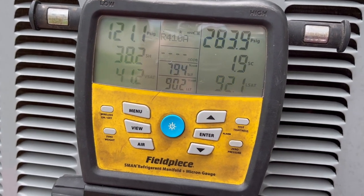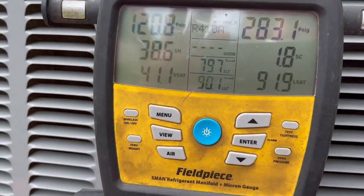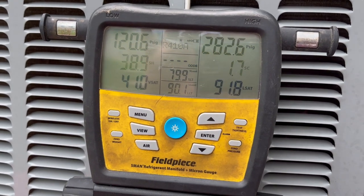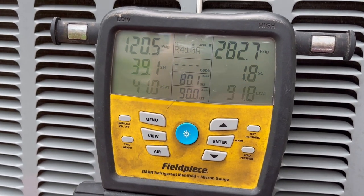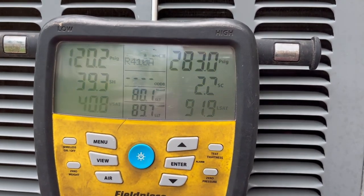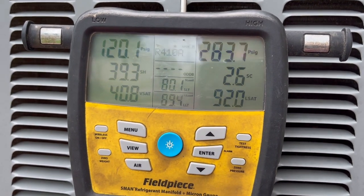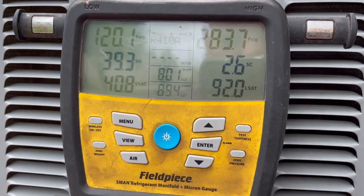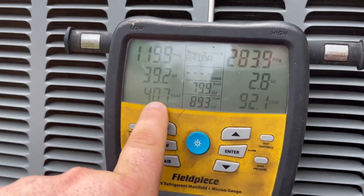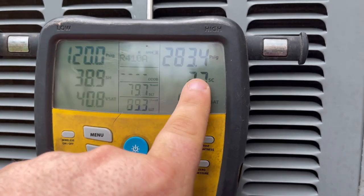You can see the difference already — we're gaining some subcooling, dropping the superheat, and gaining some suction pressure. Coil temperature's coming up and suction line temperature's going down. I've already been at the coil. She does a really good job of keeping up her filter because her coil is absolutely spotless. She's got a brand new filter in there and the coil doesn't have a spec on it. Temperature's dropping on the suction line, evaporator temperature's coming up, superheat's dropping, suction pressure's going up, head pressure's going up, subcooling's coming up.